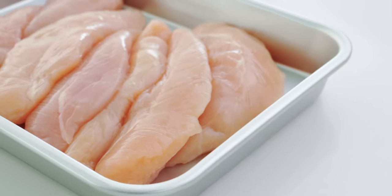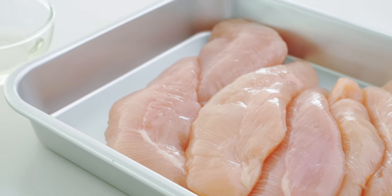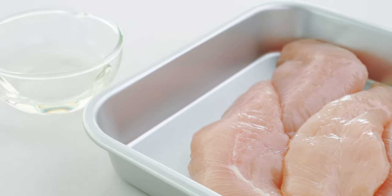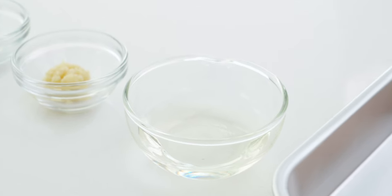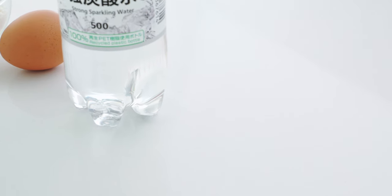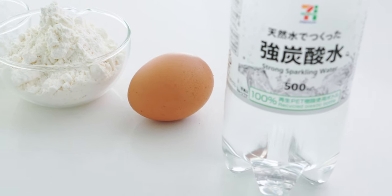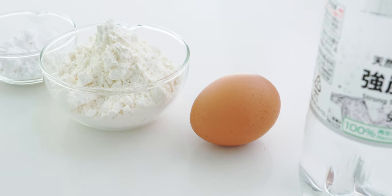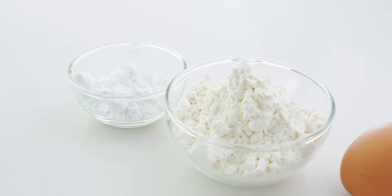Let's start with a look at our ingredients. For the chicken I'm using 500 grams of chicken tenders, but breast meat cut into strips will work as well. We're going to season these with two tablespoons of sake, one teaspoon of grated ginger, and a half teaspoon of salt. For the tempura batter I'm using a half cup of very cold sparkling water, one large egg, 75 grams of cold cake flour, and 25 grams of potato starch.